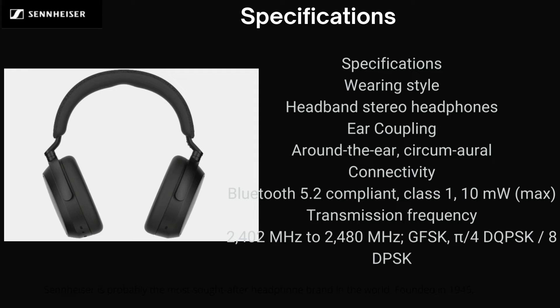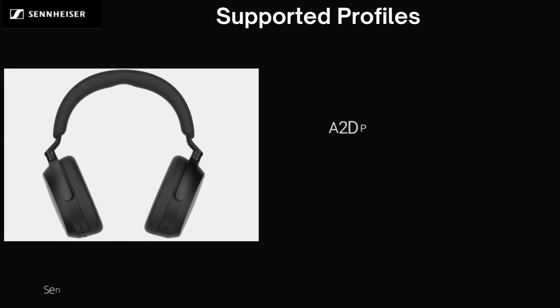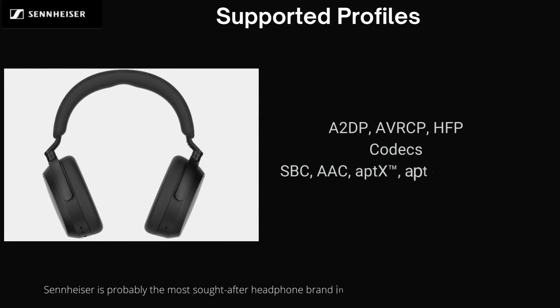Modulation: GFSK, Pi-4DQPSK, 8DPSK. Supported Profiles: A2DP, AVRCP, HFP. Codecs: SBC, AAC, aptX, aptX Adaptive.